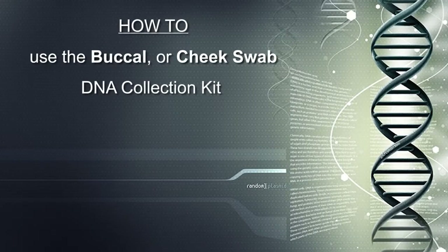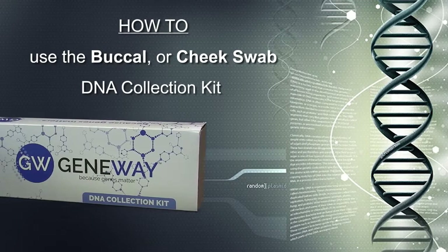Instructions on how to use the GeneWay Buckle or Cheek Swab DNA Collection Kit.